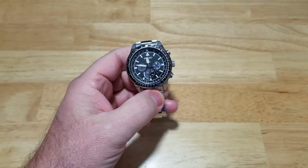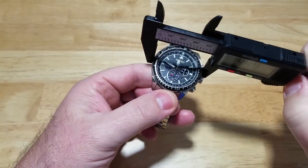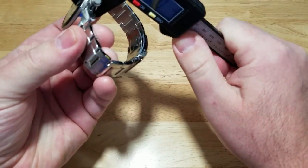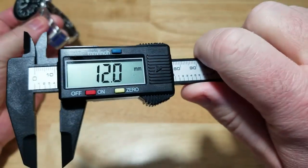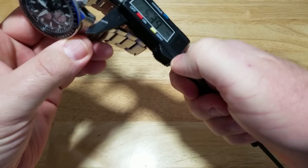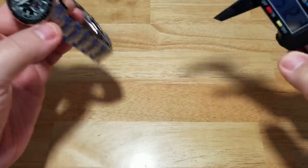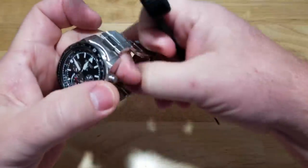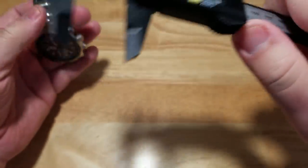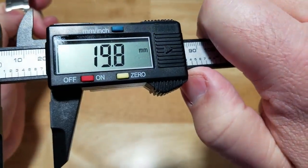Let's go ahead and get the case measurement. We're looking at 44 millimeters on the dot. Thickness is 12 millimeters. Lug to lug, we're looking at 51 millimeters. The bracelet tapers — almost 22 millimeters at the top and almost 20 millimeters at the bottom.